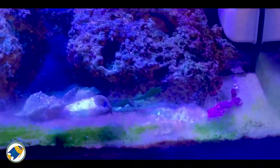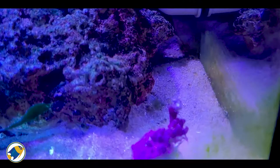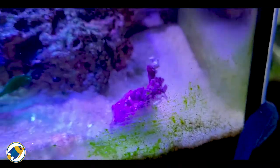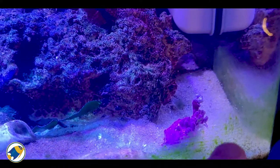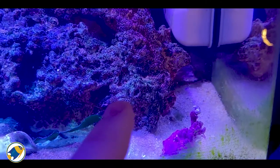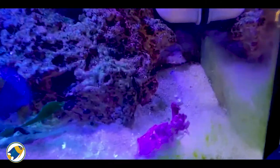I've also got a powerhead over there pushing water across. I need to keep it isolated from any rockwork, because if it gets on rockwork that's when this stuff can really start going crazy. A couple of top tips: GSP is commonly found in the Pacific Ocean, places like Fiji and Australia. They like high to medium-high flow.